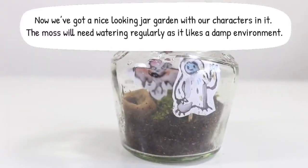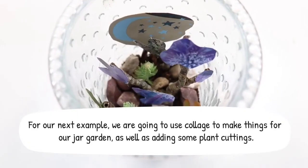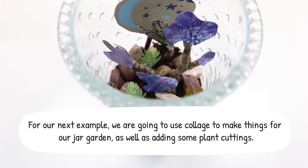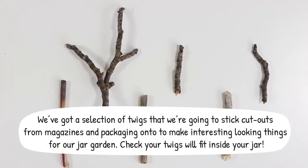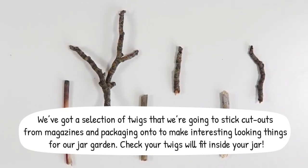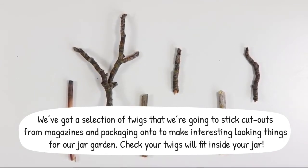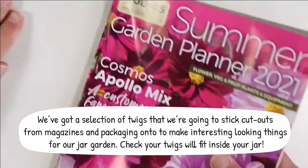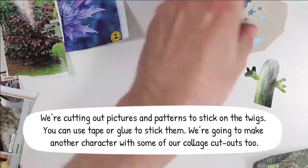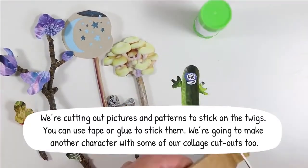The moss will need watering regularly as it likes a damp environment. For our next example we're going to use collage to make things for our jar garden as well as adding some plant cuttings. We've got a selection of twigs that we're going to stick cutouts from magazines and packaging onto to make interesting looking things for our jar garden. Check your twigs will fit inside your jar. We're cutting out pictures and patterns to stick on the twigs. You can use tape or glue to stick them. We're going to make another character with some of our collage cutouts too.